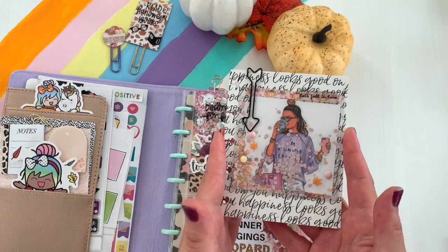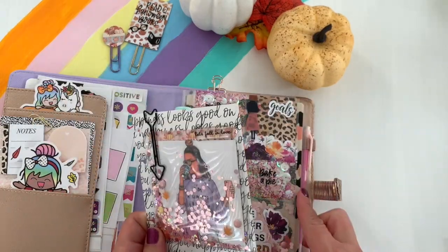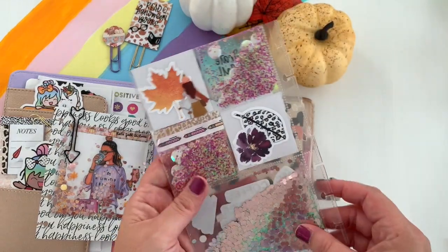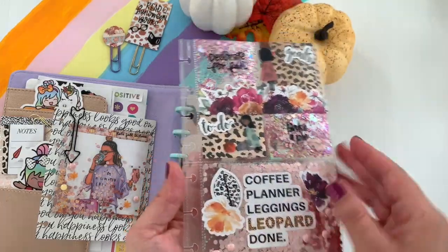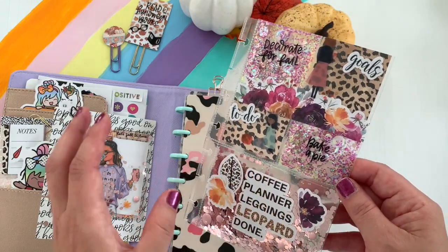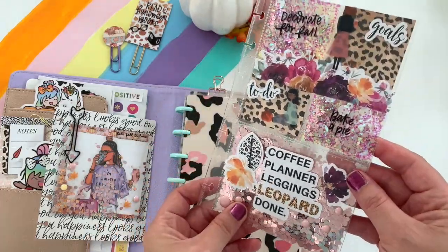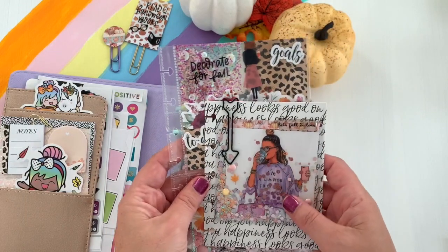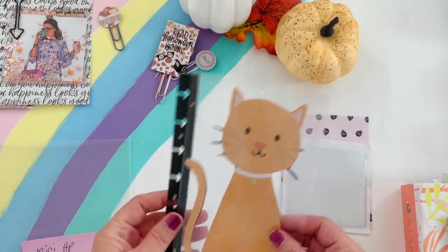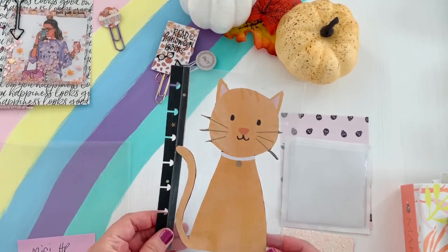So I thought it would be fun to share how to use your Happy Planner box stickers, using some punches and washi — just an assortment of ideas for adding things to your planner. We're going to be working with the mini Happy Planner, but you can definitely change your measurements to fit your planner. This is the shaker we'll be learning how to make today.